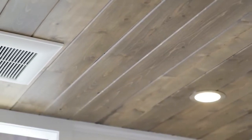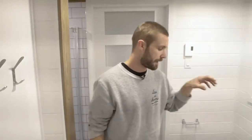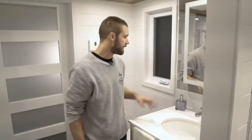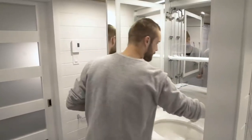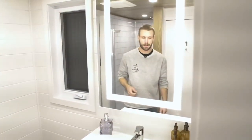This is one of the greatest bathrooms we've done so far. One consideration was that one of the customers is six feet three, so we had to adjust the ceiling height so they can be comfortable in the bathroom. You've got the custom vanity with a quartz countertop that matches the kitchen countertop, with plenty of storage underneath. The medicine cabinet is LED-lit - it's so Hollywood style - so they can clearly see their face.